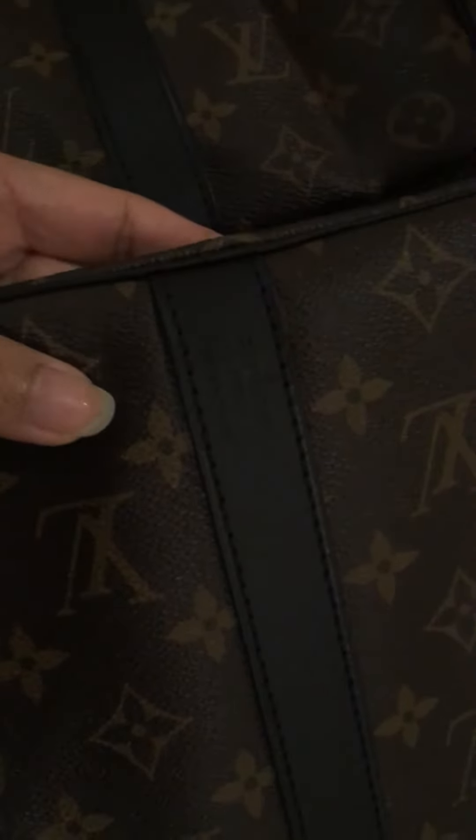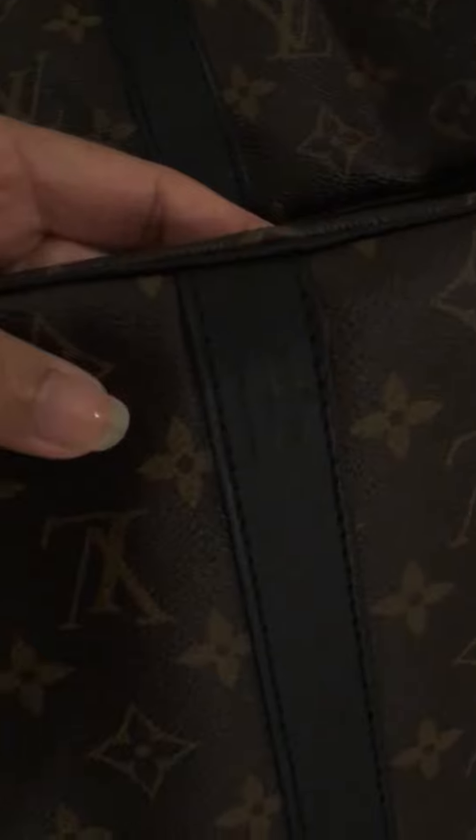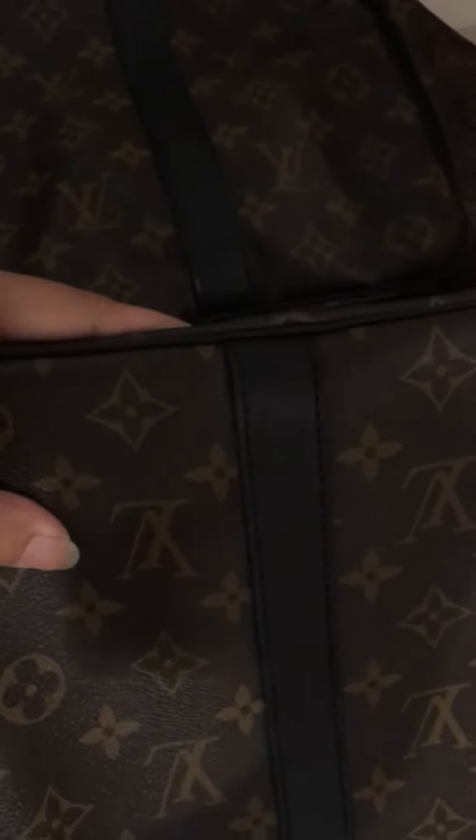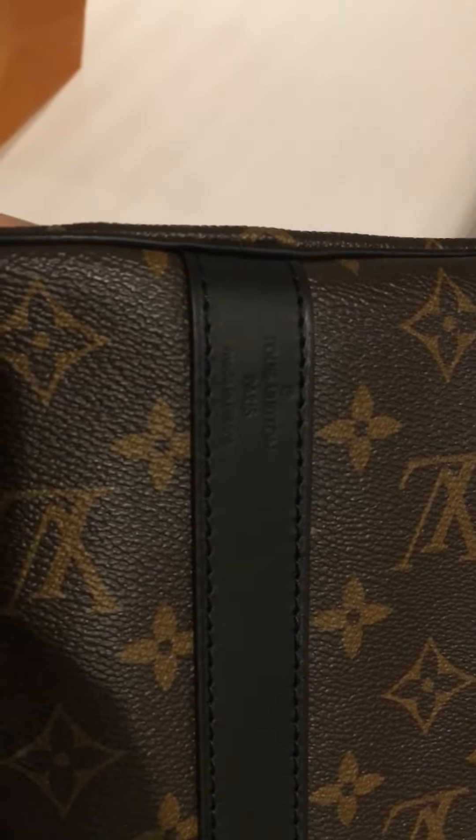On this side it's written 'Louis Vuitton, made in France.' It's quite dark in my room now, but here you go — 'Louis Vuitton, made in France.'